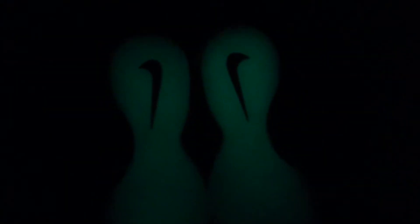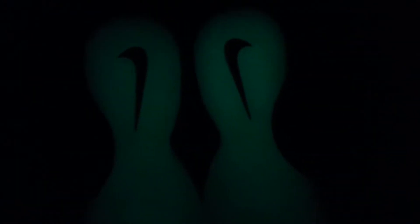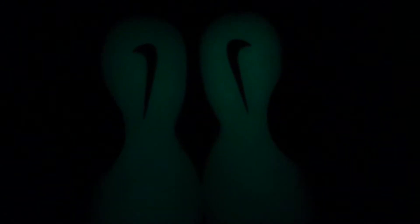Somebody caught on the lights. What happened? Oh, that's my shoes. My joints glow like that. Cool shout.